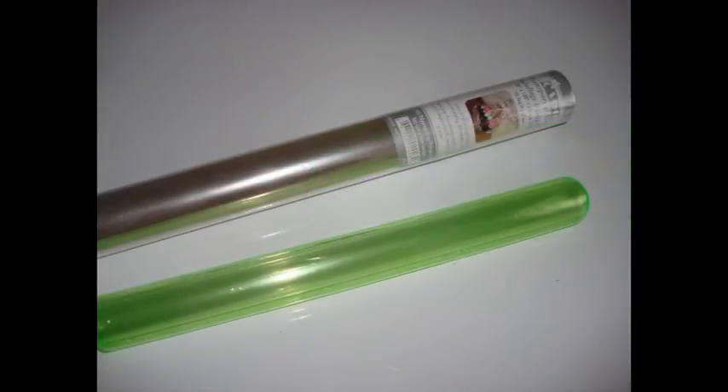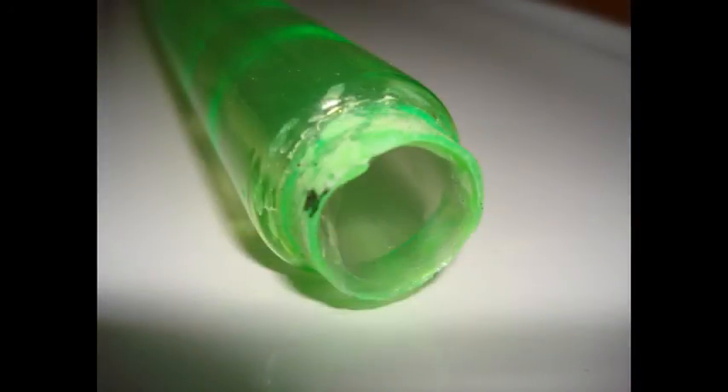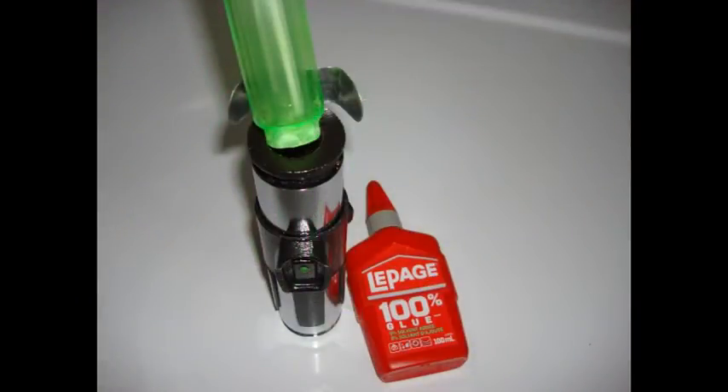To give it the lightsaber inside look, I took some clear wrapping paper that I bought from the dollar store, used a scrap piece of wood and just rolled it up — roughly about 10 inches or so, not too thick otherwise the light won't go through it. I rolled it up to the right length that I needed, then slid it off the piece of wood and shoved it into the green tubing.